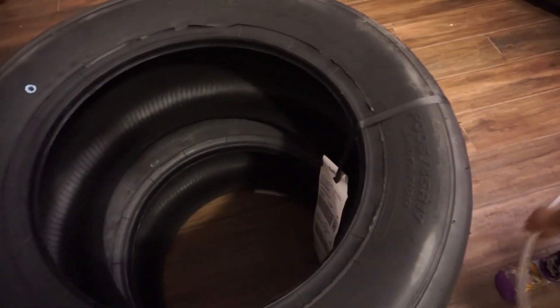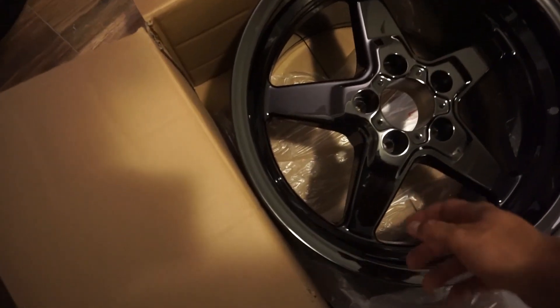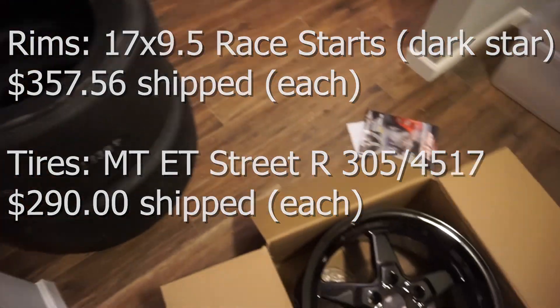These are the Mickey Thompsons in 305 45 17, ET Street R's. Not sure if you can get that on camera, but ET Street R. And these rims are Race Stars in 17 by nine and a half. I got the gloss finish. I don't remember the prices on all these — I'll put them up on the screen. But I got them from Boosted Scat Pack on Instagram. He has a YouTube channel as well and a little store where he has drag radials and all kinds of cool stuff. The lucky thing about his site is he has the setups — like these rims — that will fit the car without changing the rear sway bar and all that.